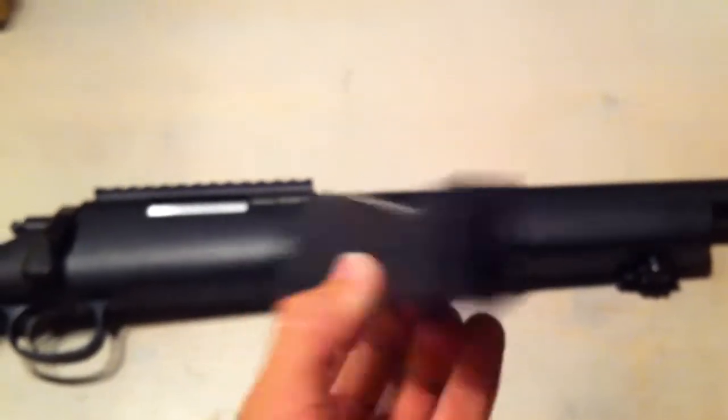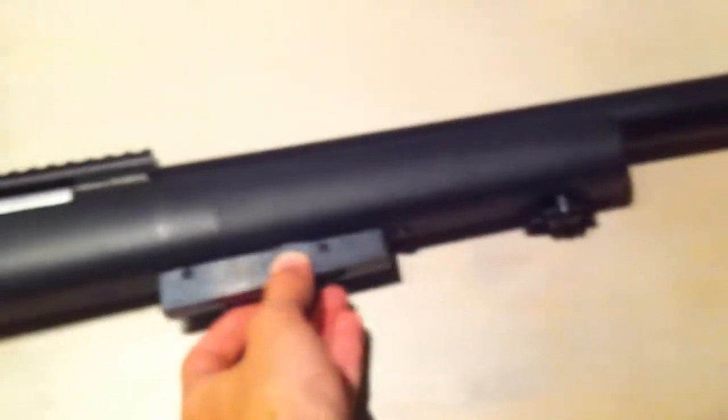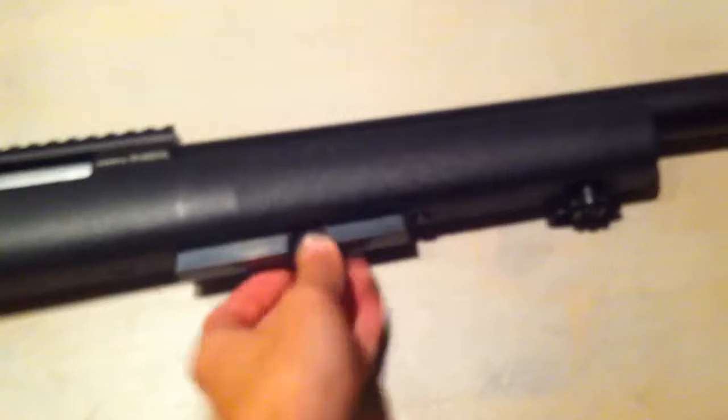It is licensed by FN Herstal. It's almost completely VSR-10 compatible. You got these regular VSR-10 magazines. This one holds 30 rounds, which is nice. It clicks in like that.